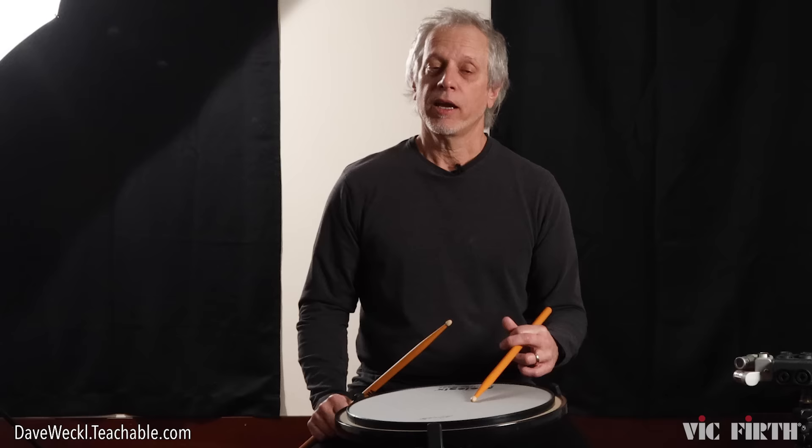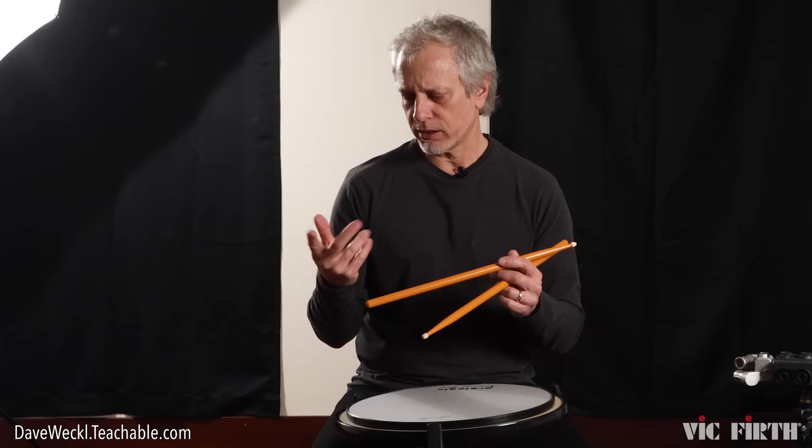As I talk about on my online school, which can be accessed through my website DaveWeckl.com, I talk a lot about different technical things that can help you express yourself as a drummer, because that's the endgame — to be able to play what you want to play, say what you want to say on the instrument, and to do it with the least amount of fatigue and body damage.